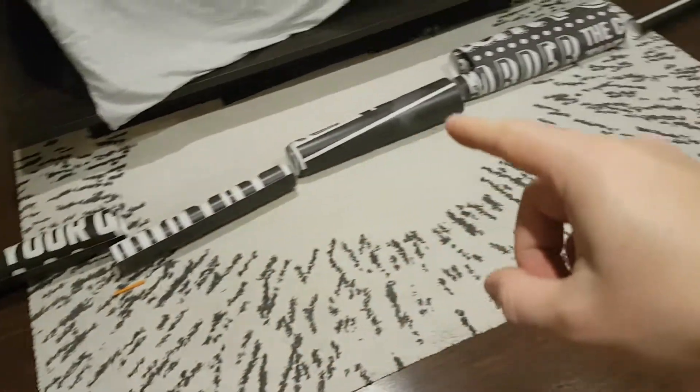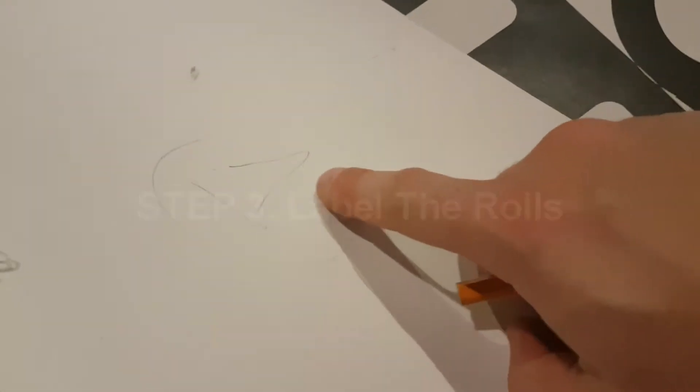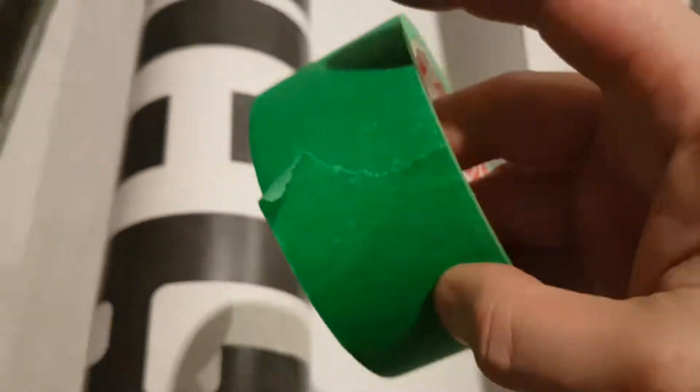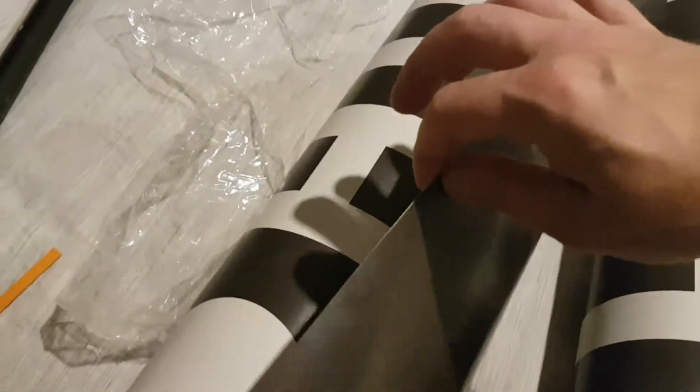Once you have all your rolls cut up, unroll them to get the pattern right, and then you want to label them. On the very top, write the number and then add an arrow so you know which way is up. Go to the next one, do the same — number two, point the arrow. You may also want to double label these. Make sure the top is folded so that when you're hanging it, all you have to do is pull it and it will unravel.